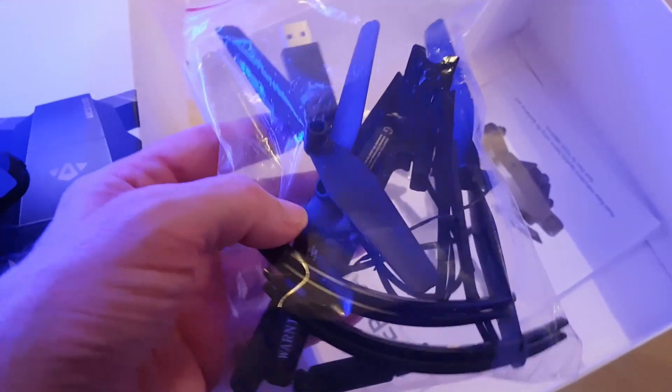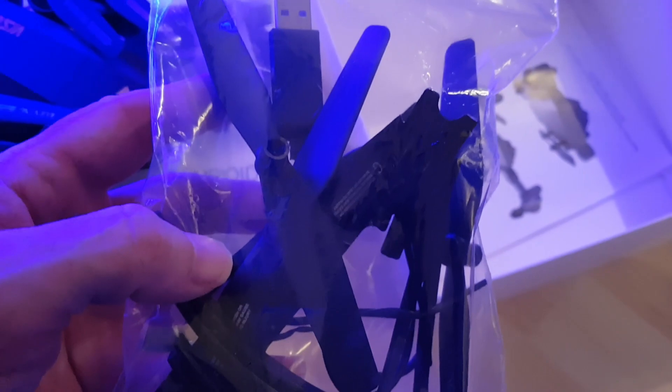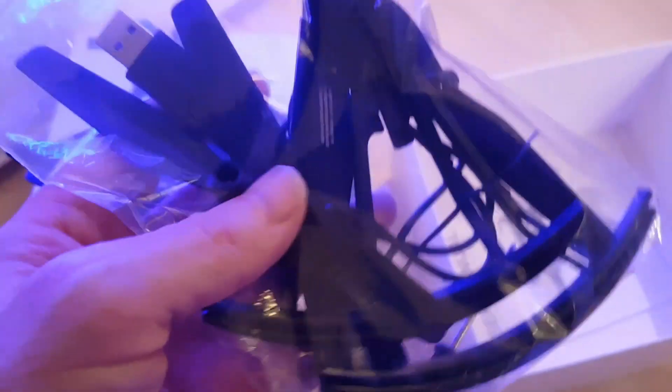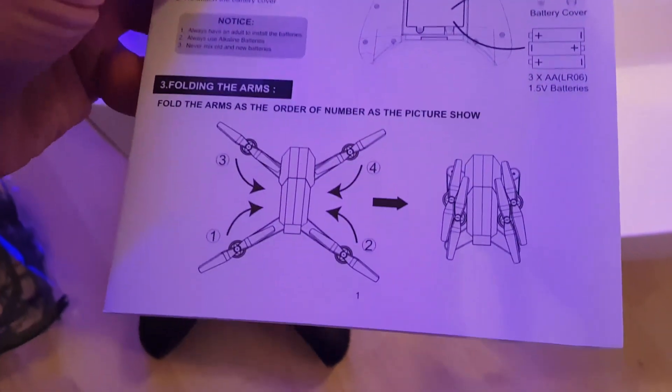In the bag in the box underneath you've got your bag of spare parts - you've got some prop guards, spare propellers, you've got a screwdriver in there, and you've got a charging cable. Looks okay. You've got all your instructions in there, a user manual that's neat and looks quite detailed, which is what you want - plenty of information on there.